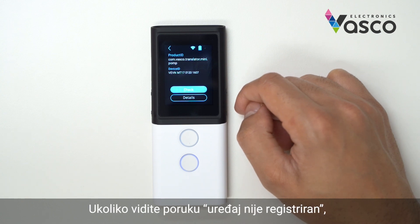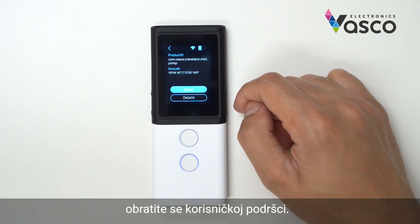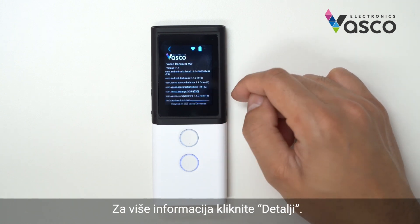If you see the message 'device is not registered', then make sure to contact your dealer. You can press details for more information.